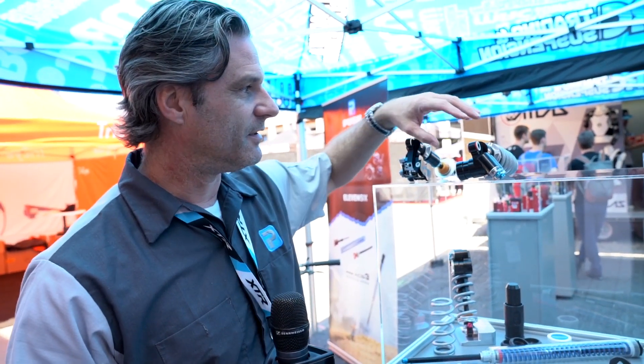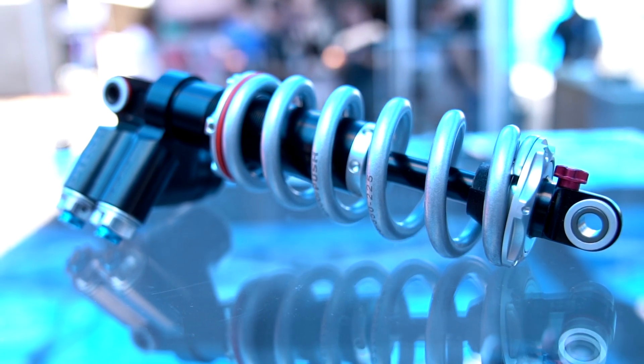Hey everyone out there. It's Darren here with Push Industries. We're at the 2018 Eurobike show, having a blast. The weather is beautiful, lots of people. Today we're showing our newly released 11.6 side stack model.